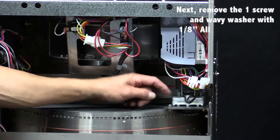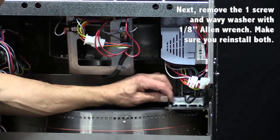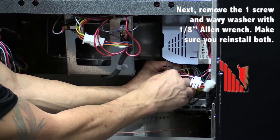Next, we have to remove this one screw with the 1/8 inch Allen wrench. We will go ahead and loosen it up. Once it is loose, it should come out fairly easily.